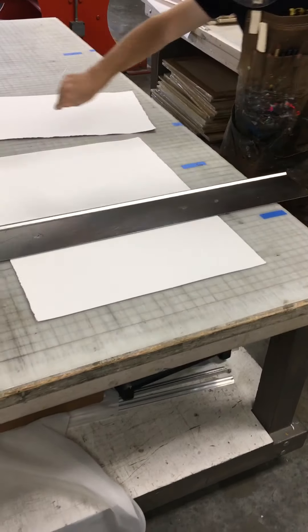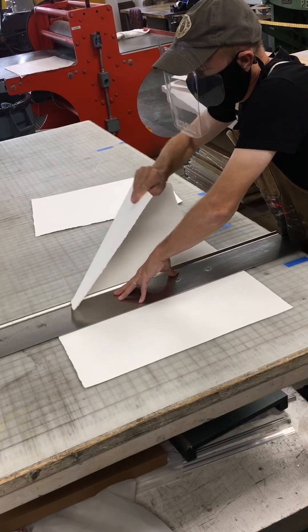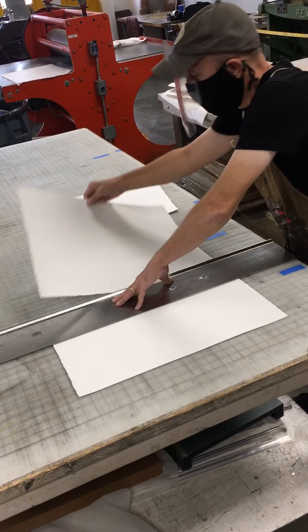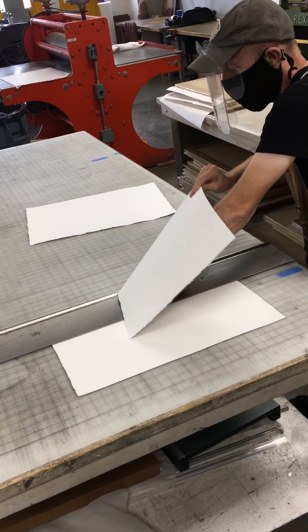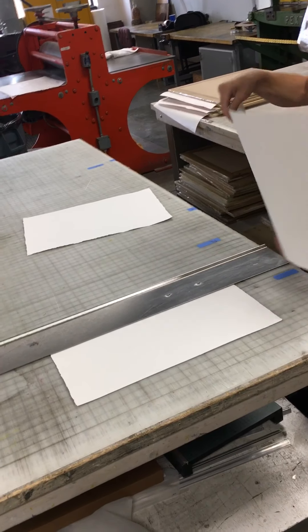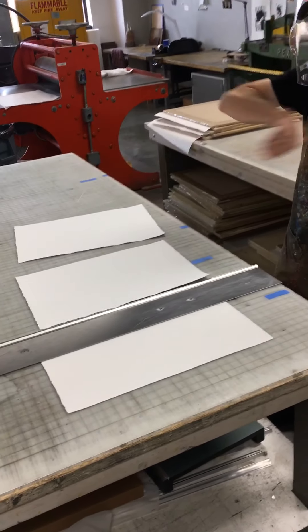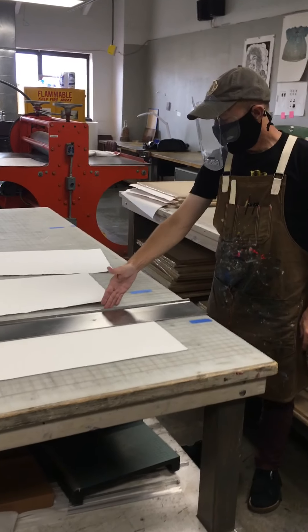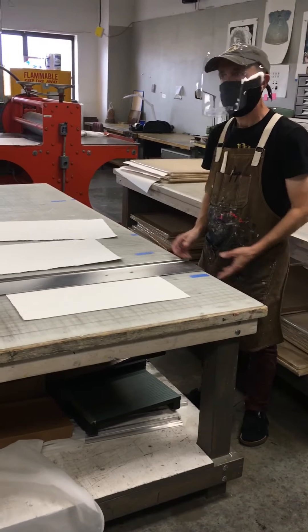Some people, instead of doing one big movement, find it a little bit safer to go a little bit and then move your hand down — a little bit more, move your hand down, a little bit more, move your hand down. With one big movement, you're asking the rip at the last few inches to kind of meander.